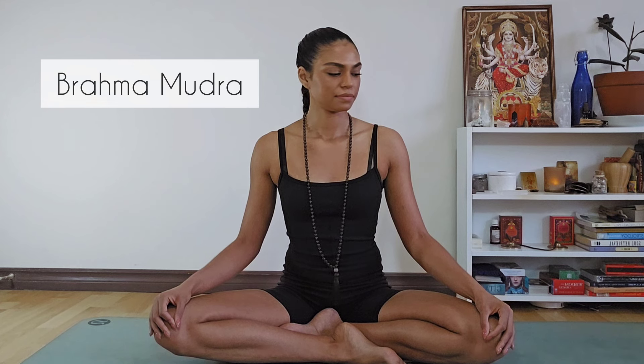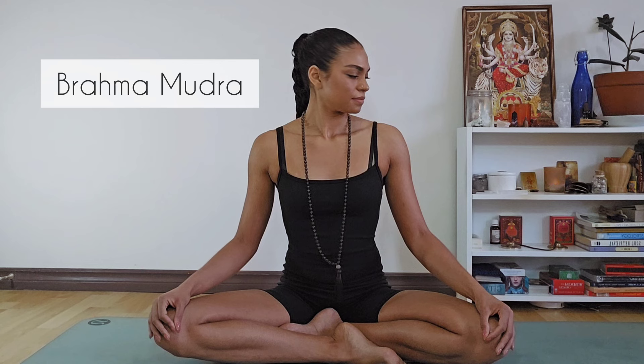Inhale, look to the right: two, three, four, five, six, seven, eight. Exhale, look center: two, three, four, five, six, seven, eight.